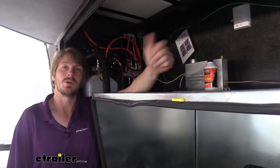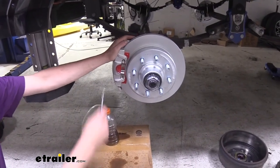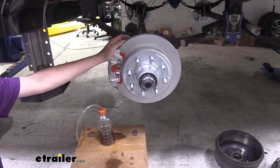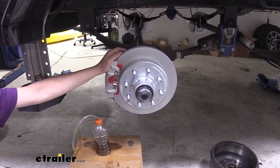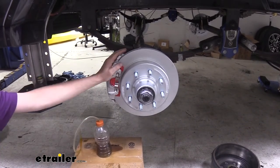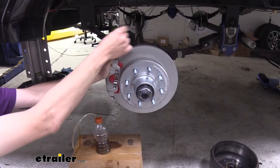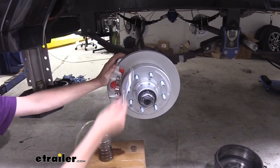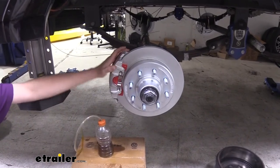Let's head back to the wheel and get those bled out. We're starting here at the furthest wheel from our actuator — our actuator is located at the front towards the driver's side and our line runs down the driver's side, making this the farthest point. If you start at the furthest wheel, you'll get the majority of your lines bled just from this one, and you're only doing the short distance that goes to each caliper from there. This will speed up your bleeding process.